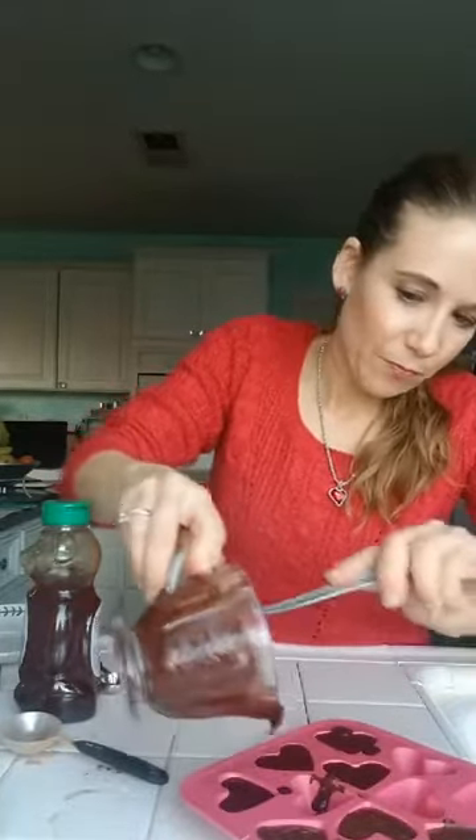This batch only made four big hearts in my mold. So there you have it — easy peasy! I'm actually going to serve these at a Valentine's party we're having tomorrow. I hope you try it!